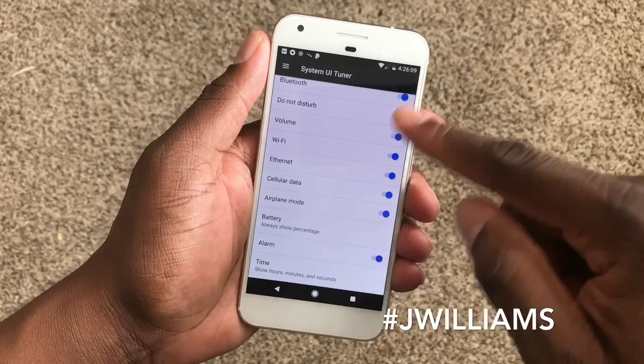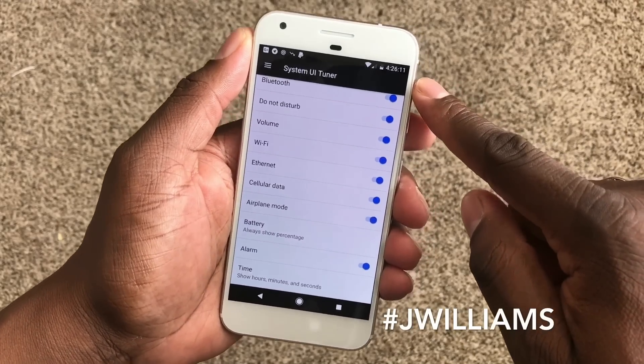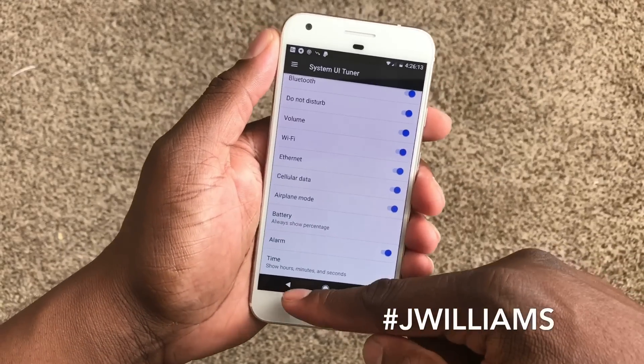Here's another one right here where I want to show the seconds on the clock up there, and I actually really like that feature.